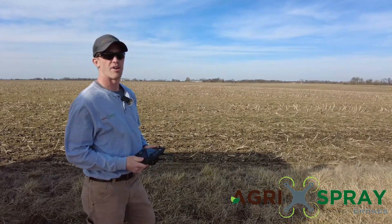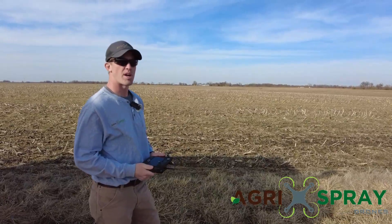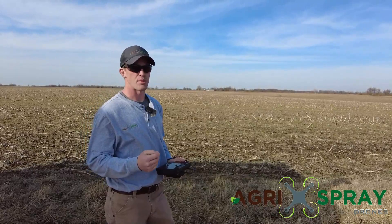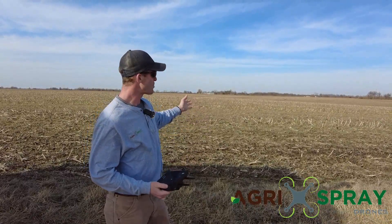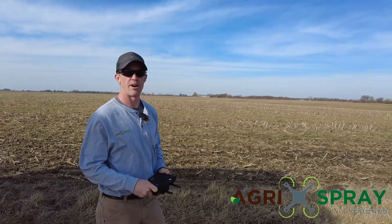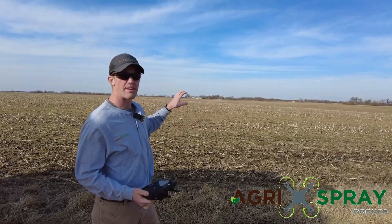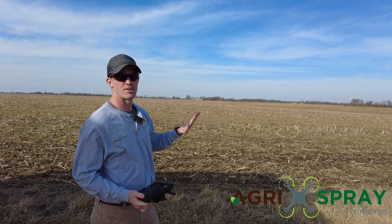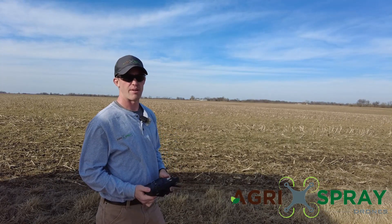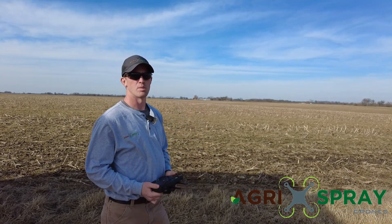The T30 has terrain following radar capabilities up to 30-degree slopes, which should cover most typical farm ground. If you have slopes higher than 30 degrees, you can use a 3D flight route — you map the field with an imaging drone like a Phantom or a Mavic, create a point cloud on DJI Smart Farm or DJI Terra, and then import that 3D flight route into the drone. You can literally fly mountainous terrain — slopes up to 75 degrees. Without pre-mapping, the drone will fly slopes up to 30 degrees.